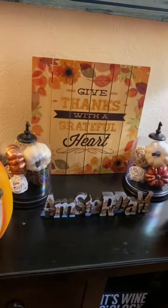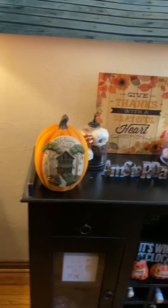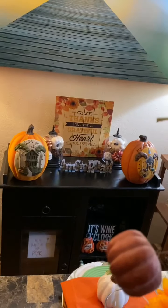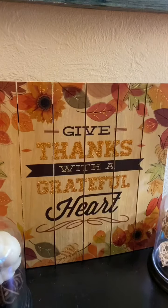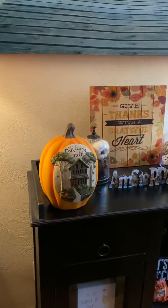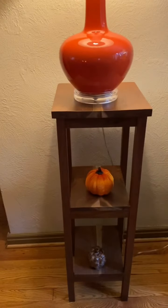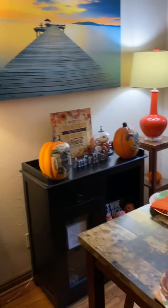It's just my little bar area. It has my pumpkins and everything on it, and it says 'Give Thanks with a Grateful Heart.' That's one thing we have to do — give thanks with a grateful heart.